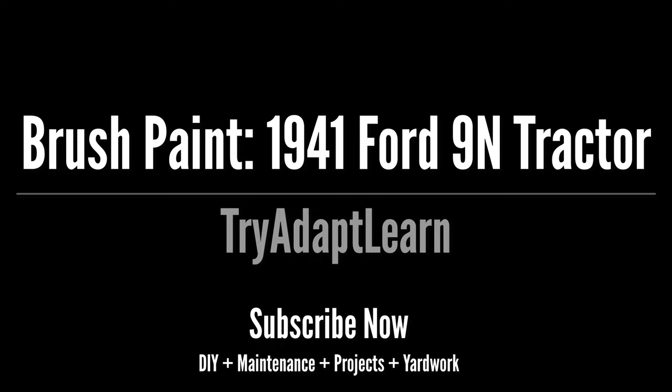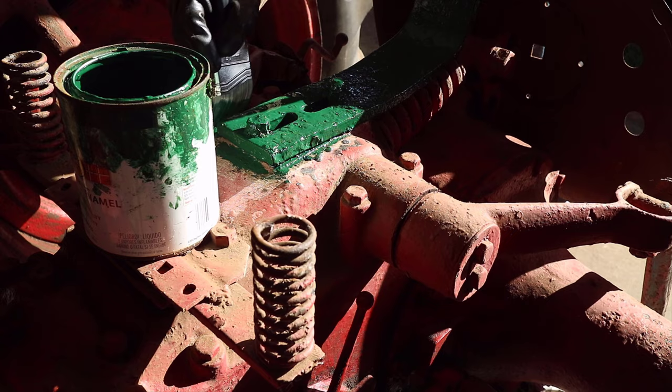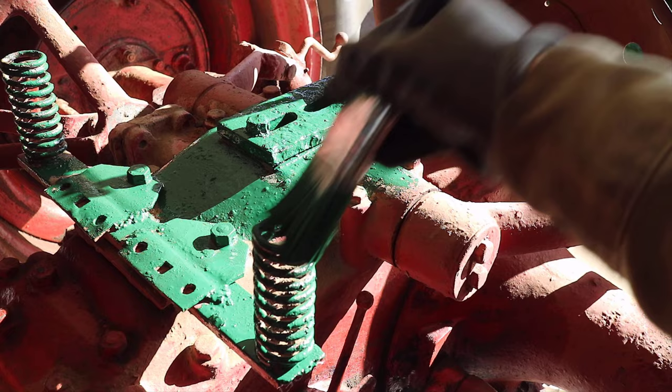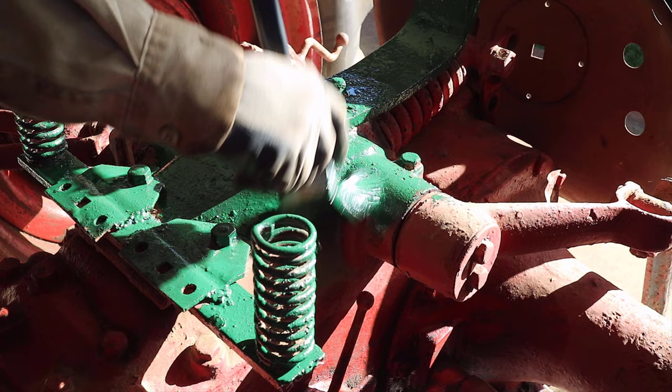I started with the hardware underneath the seat, then moved on to some of the areas surrounding that hardware. This is not a how-to video but more of a how I did it. A proper paint job would start with preparation of the surface, including stripping down to bare metal or past corrosion, thoroughly cleaning of dirt, dust, and chemicals, followed by primer, a base coat, and then a clear coat for finishes such as automotive.